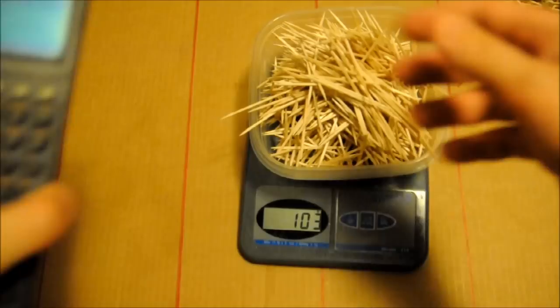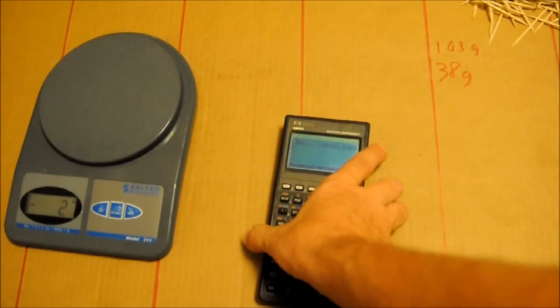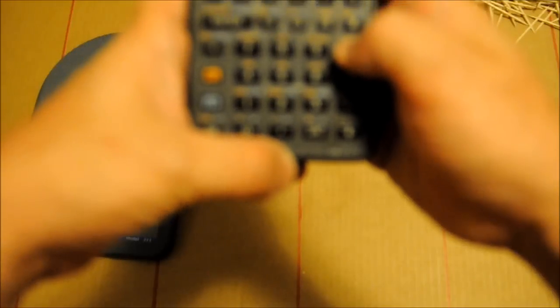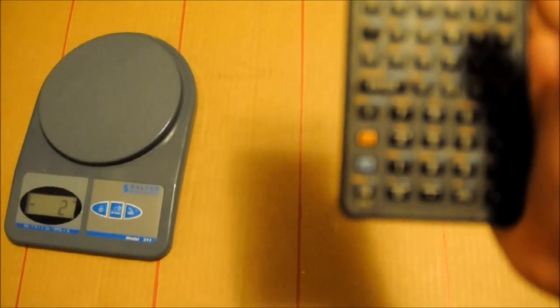Break out the old calculator. So, 103 plus 38 divided by 38 equals 3.7105. I'm a bit off there. It's worth a try.